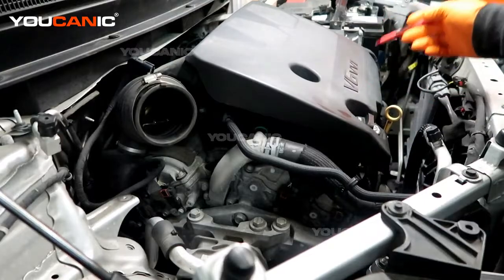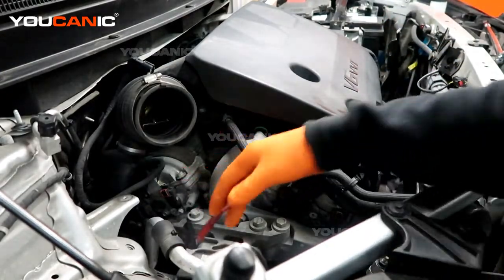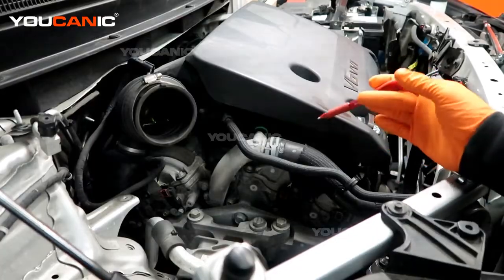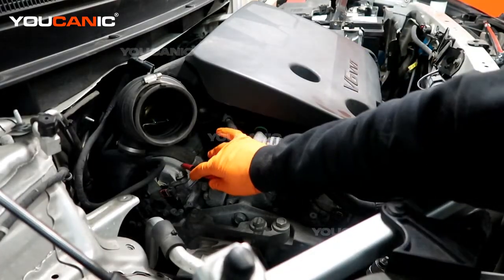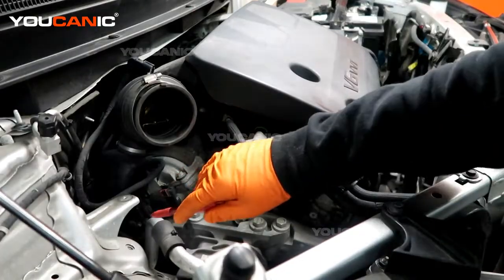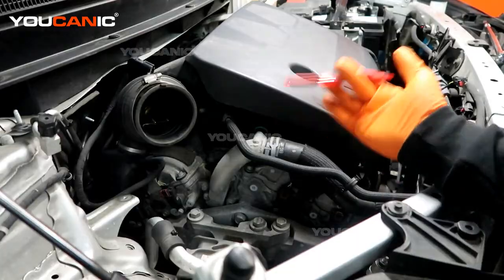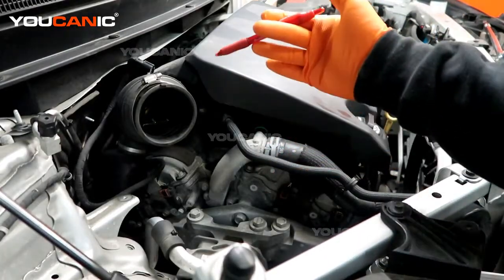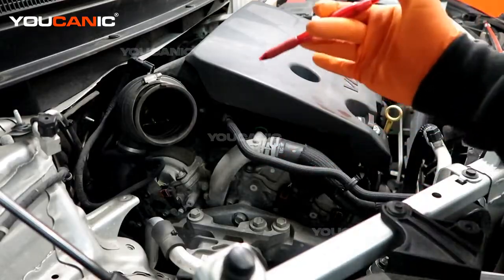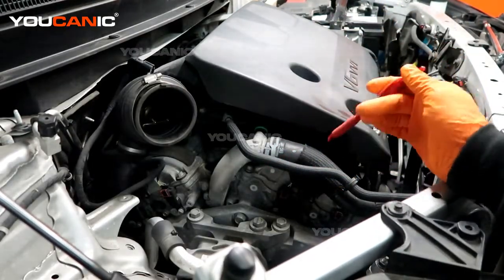Having determined that this is cylinder one, you can confirm with your service manual, but this cylinder one is going to be bank one. So when you get codes that read 'bank one,' it will say bank one — for example, bank one oxygen sensor one.